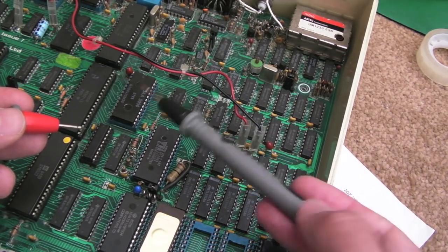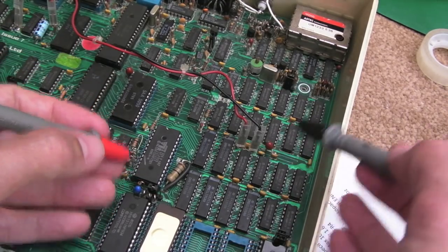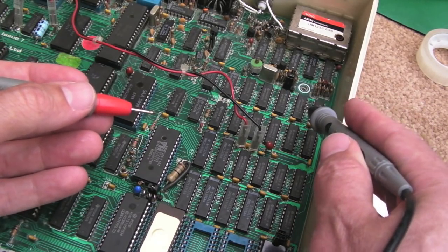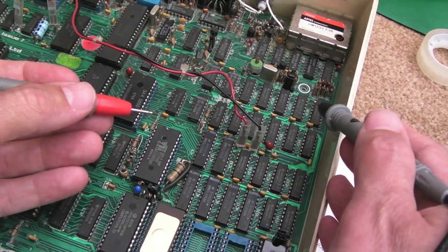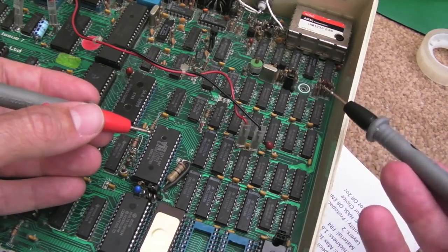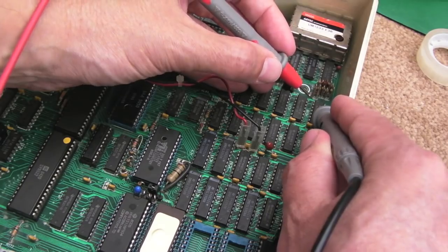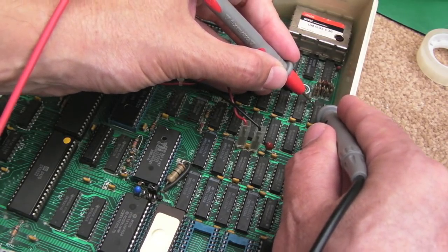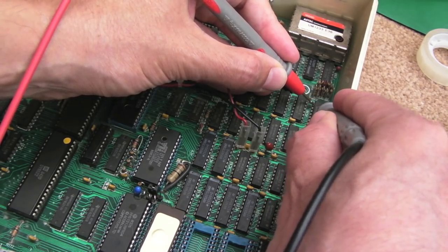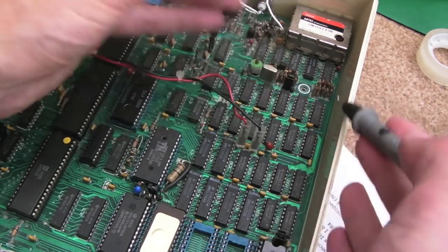I'm wondering if it's reading from the ROM and then getting stuck when trying to access RAM, stuck at address FFFF like in an interrupt. I'm not sure where ROM and RAM are mapped, but I'll check the RAM. These are HM4816 chips — single bit each. There are 16 of them: two blocks of 16K giving you 32K. Pin 2 is data in, pin 14 is data out, and they should be connected together.